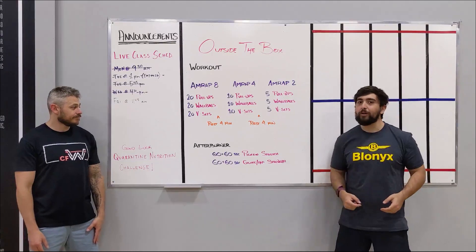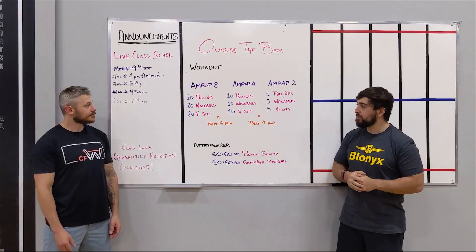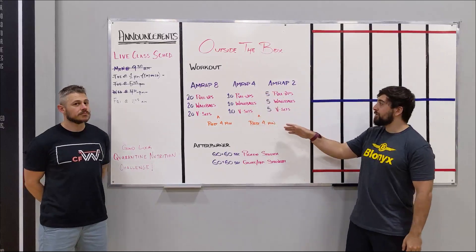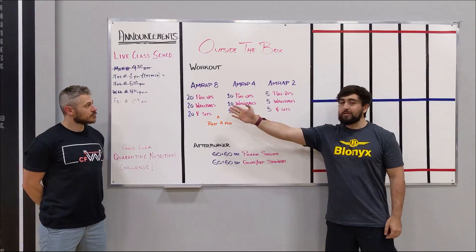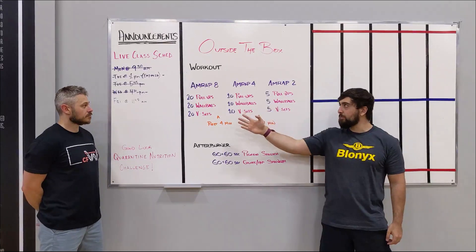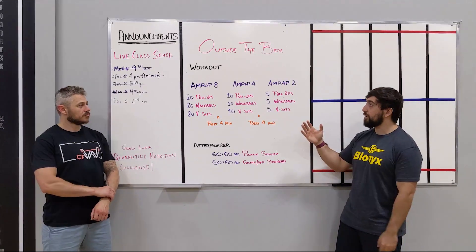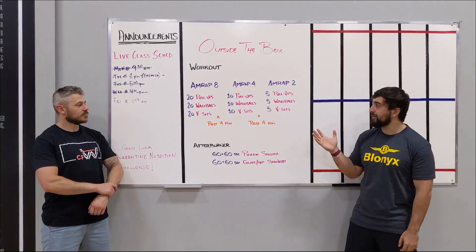Alright guys, so we've got three little mini workouts here. We're going to AMRAP 8 of 20 pull-ups, 20 wall balls, 20 V-sits. Then we're going to rest 4 minutes and repeat the same movements — cut the reps in half: 10 pull-ups, 10 wall balls, 10 V-sits — for an AMRAP 4. Then we'll do the same thing at the end: AMRAP 2, 5 of everything. The rest stays the same. The time and reps go down but your intensity should go up each interval. That first 8 minutes, go at 70 to 80%. Then for that 4 minutes, 80 to 90%, and at the end 90 to 100%. Think of it like a 400 meter run, 200 meter run, and then a 100 meter sprint at the end.